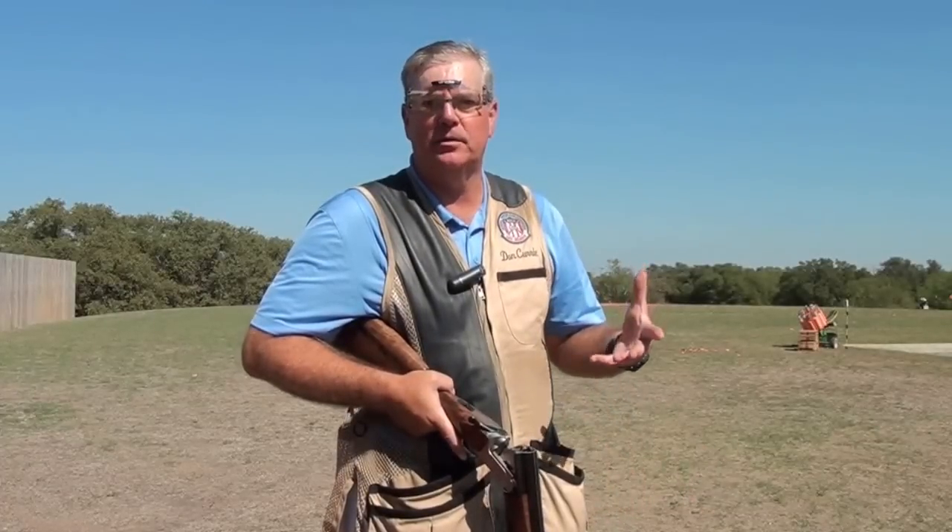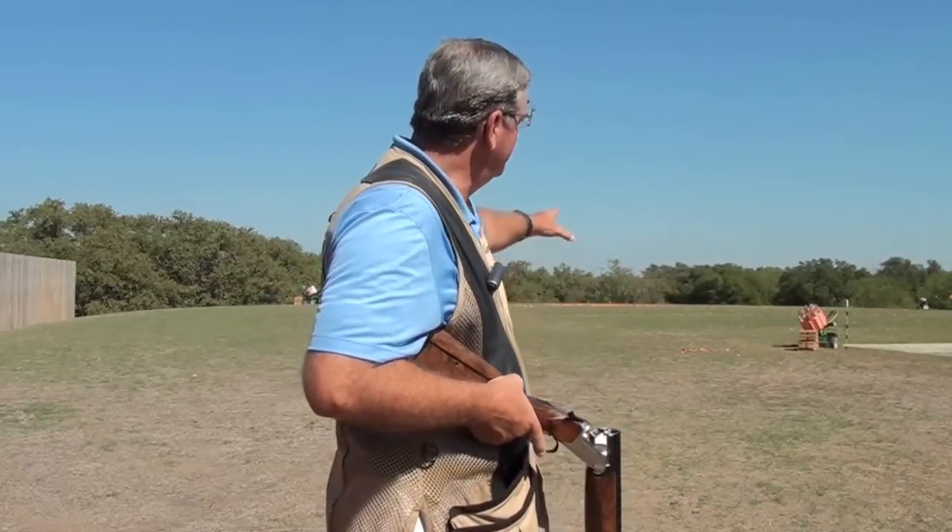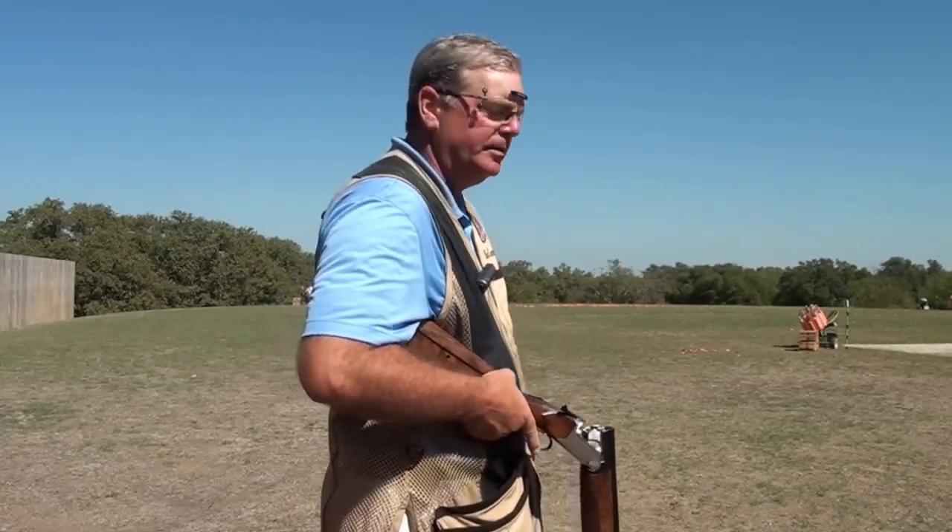Let me demonstrate on sort of a hypothetical target. Let's look out in the distance and you can see the top of that tree line. Let's assume that there's a target going from left to right along that tree line.